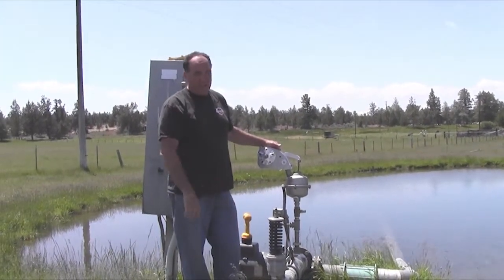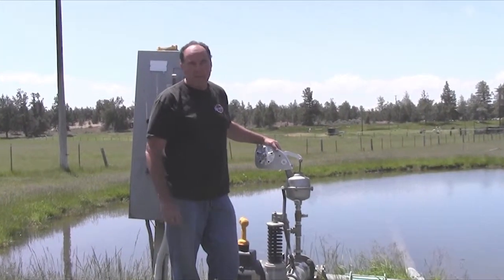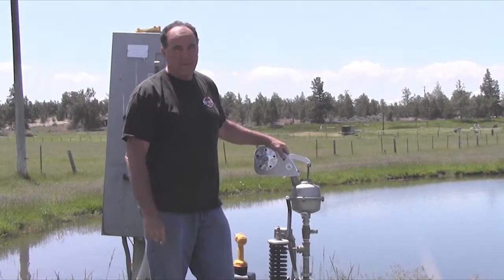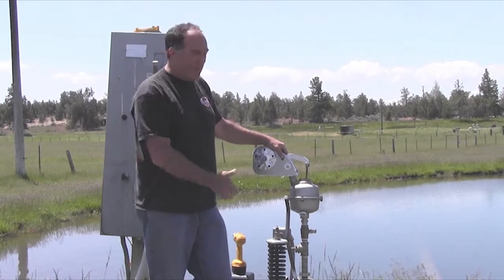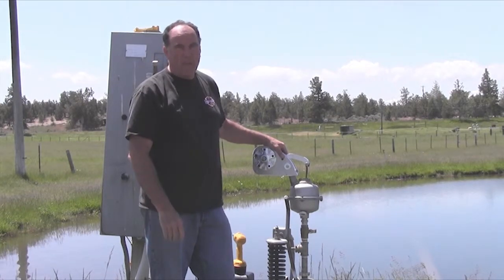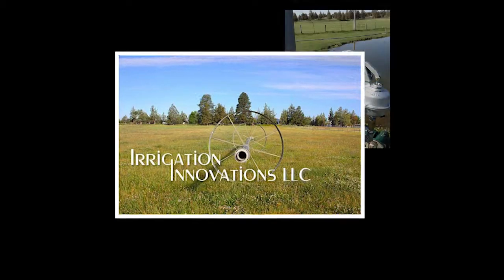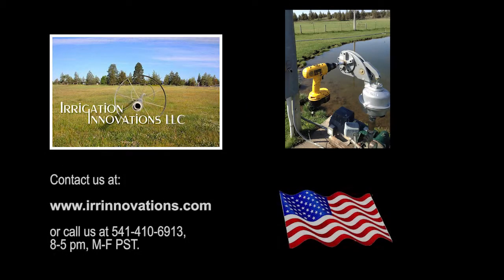It's as simple as that. I've cut my priming time down to about 45 seconds. No more cranking on this arm. I hope you've purchased this Primer Assist and enjoy many years of happy priming. We'll see you next time. Bye.